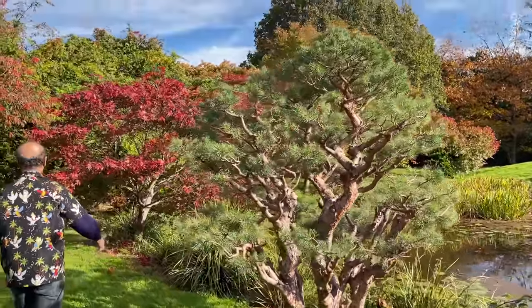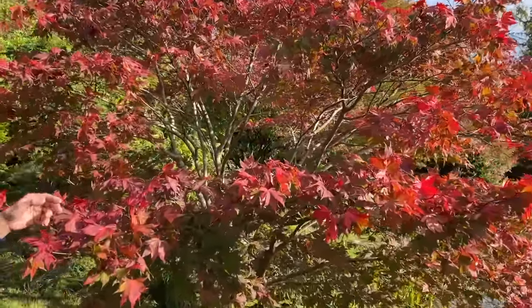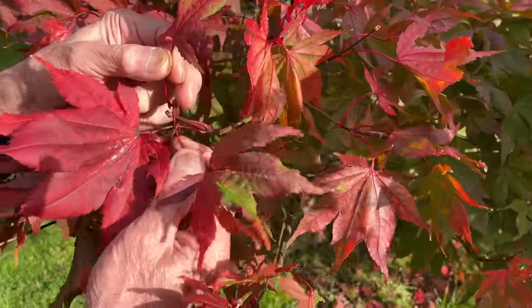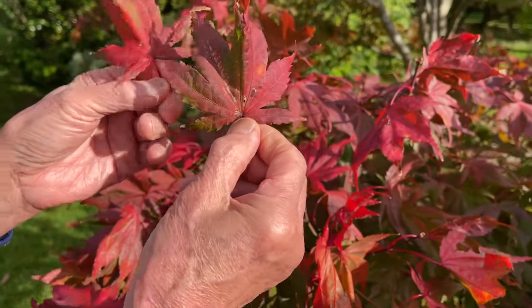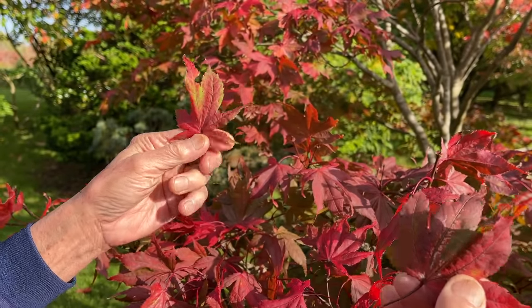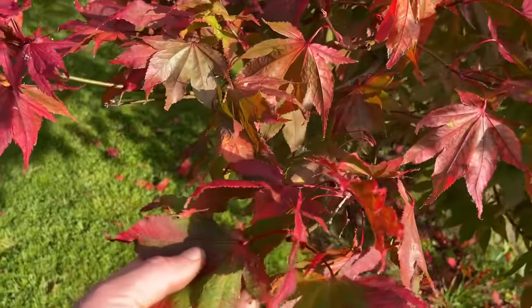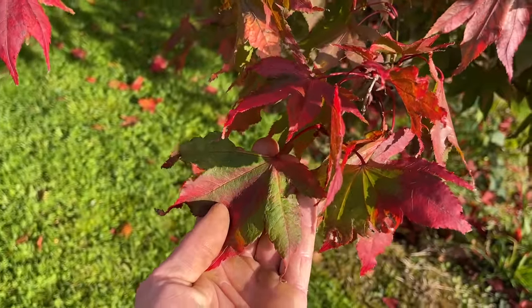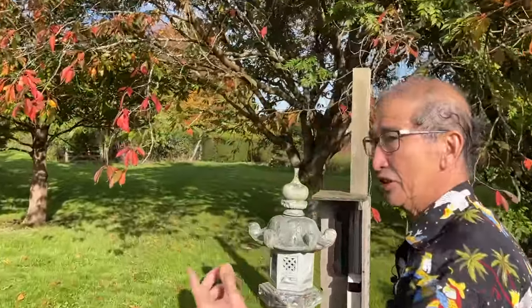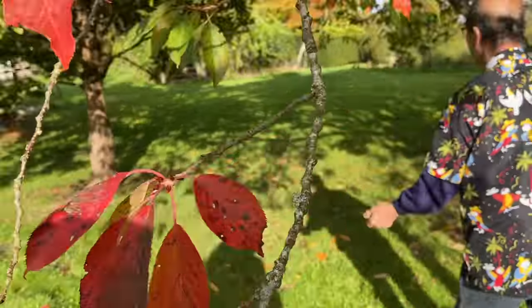While we're passing by, this is also a very interesting maple - this is the red shigitatsu sawa, what we call the red lace leaf. You can just about see the veining here. It's a beautiful tree. And even cherry trees turn a lovely red foliage in the autumn.